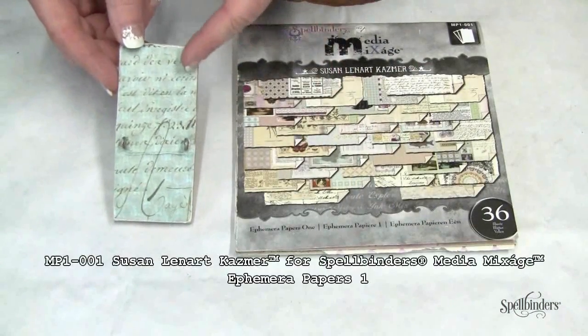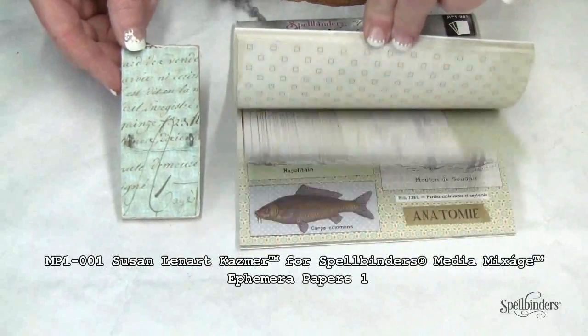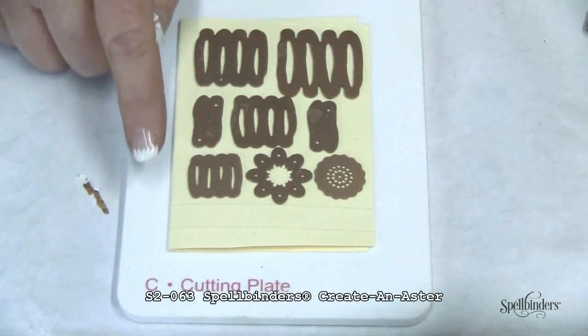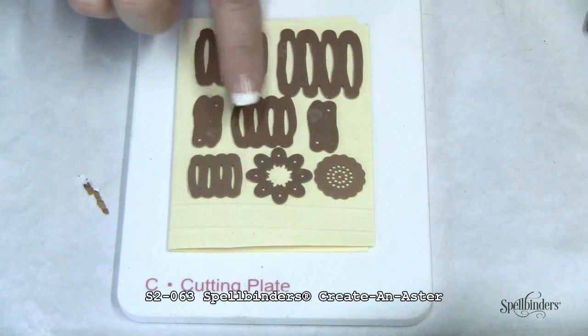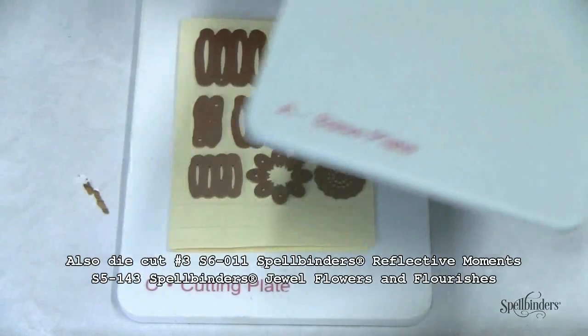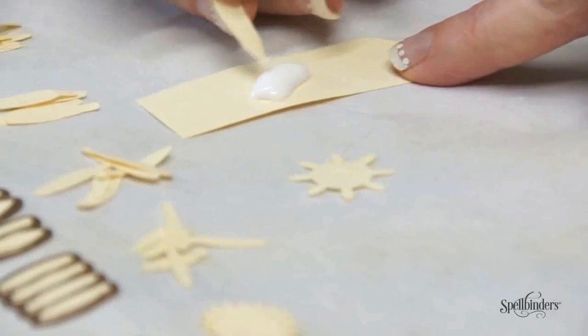You'll want to cover your mousetrap, and here I've chosen to decoupage papers from the Ephemera Papers One book. I have a double layer of cardstock and I've arranged my petals from the Create an Aster set onto my cardstock on the cutting plate, then complete the sandwich with the base plate and pass it through the Artisan Explorer machine.